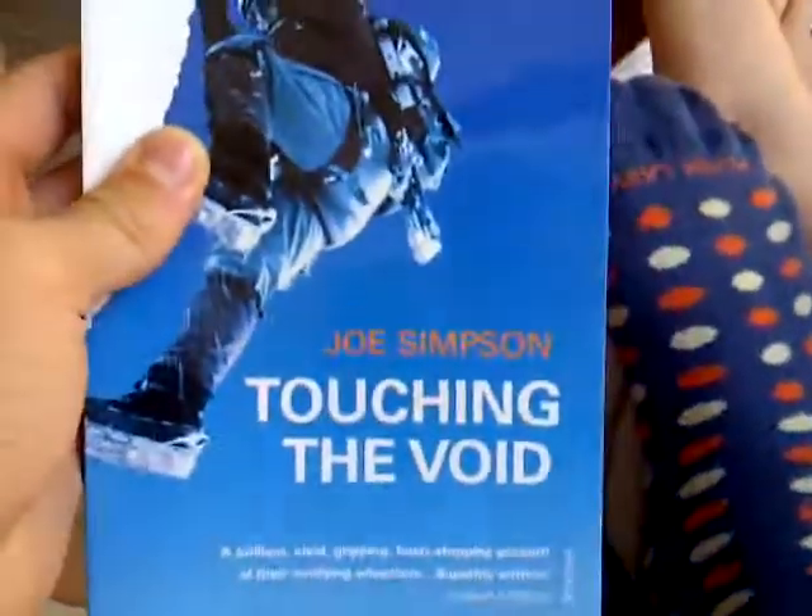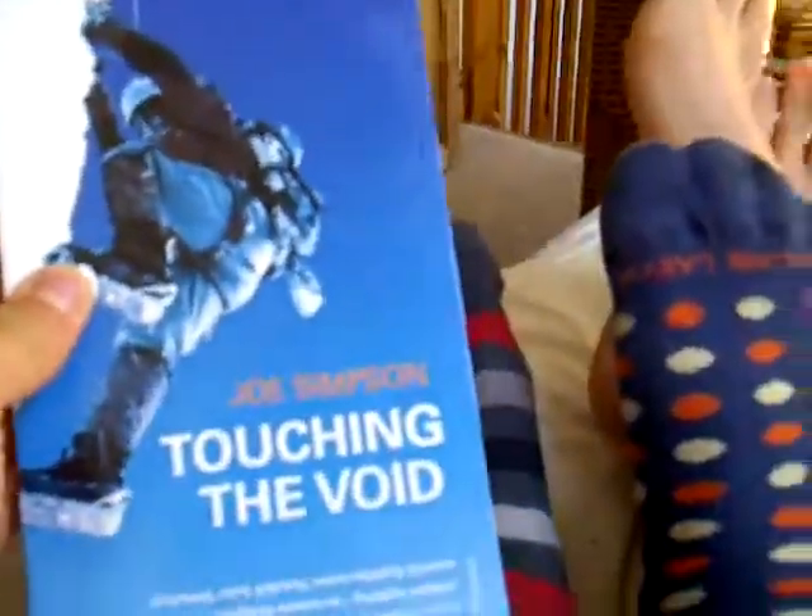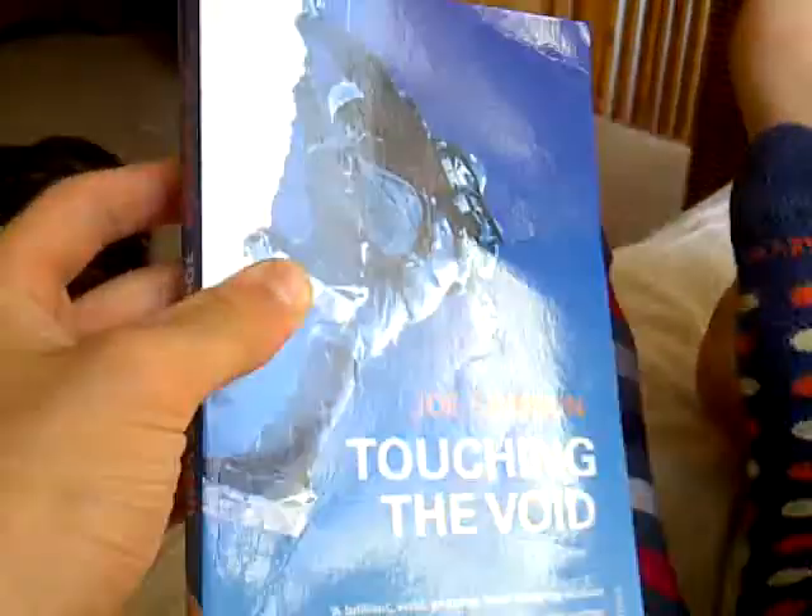Hello and welcome to the official review of Joe Simpson's Touching the Void. Today we'll have some special interviews with book specialist Jack Barton and the premier from Tom Stone on this wonderful book. Touching the Void.